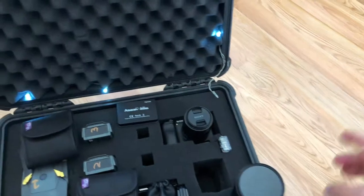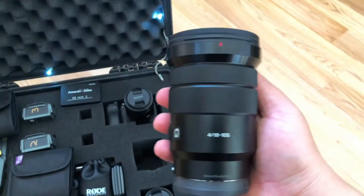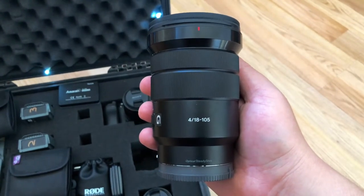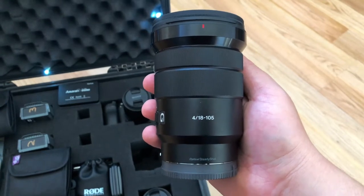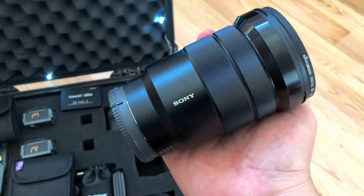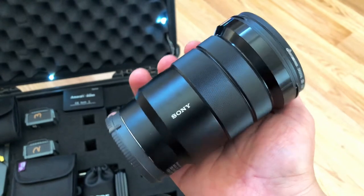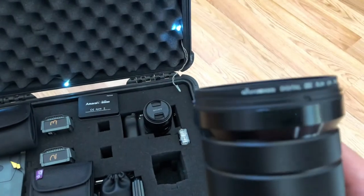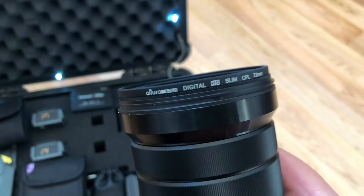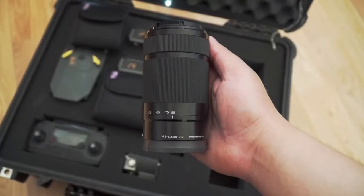My primary lens is the Sony G Master 18-105 at f4. This is by far my favorite lens because of its price point and features. If you run a Sony APS-C frame, I definitely recommend this lens — it really does everything. You get a wide angle at 18mm, a little zoom at 105mm, and at f4 it's not too bad in low light, though if you're doing serious low light shooting you might want to pick up another lens.